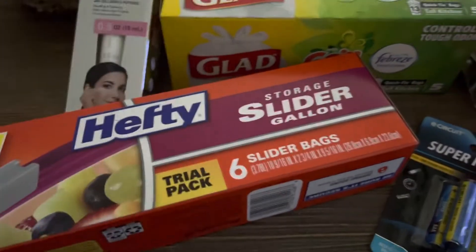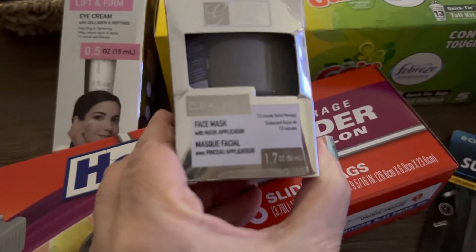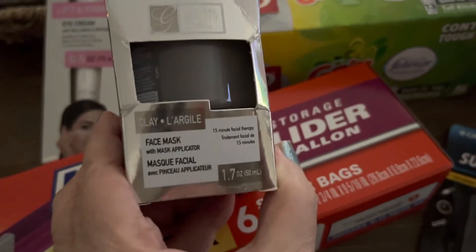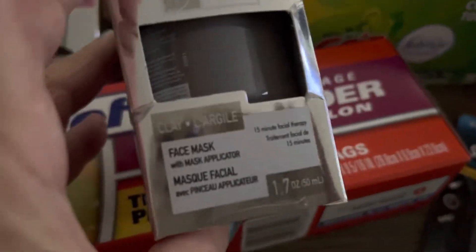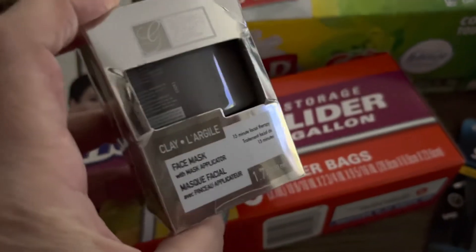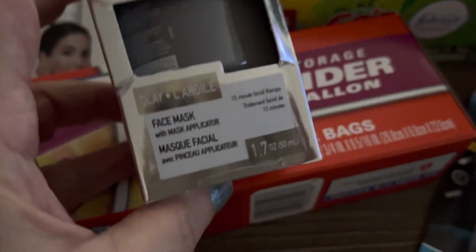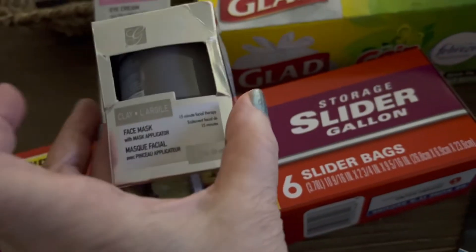I haven't tried the eye cream before but what I do know works is the retinol lotion or cream — it does the trick for me with wrinkles and fine lines. However, I accidentally grabbed a face mask instead of the facial cream I meant to get. It's not what I really wanted, but I'll try the face mask or give it away.